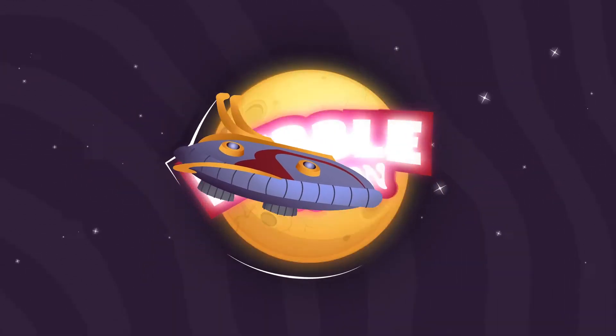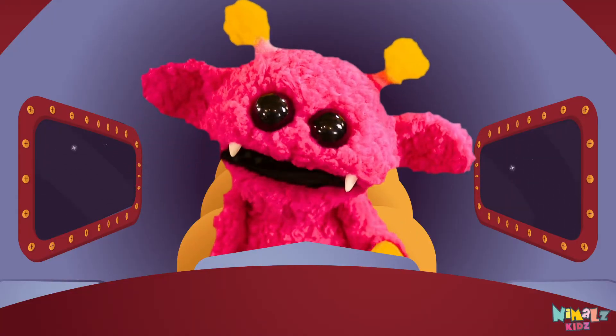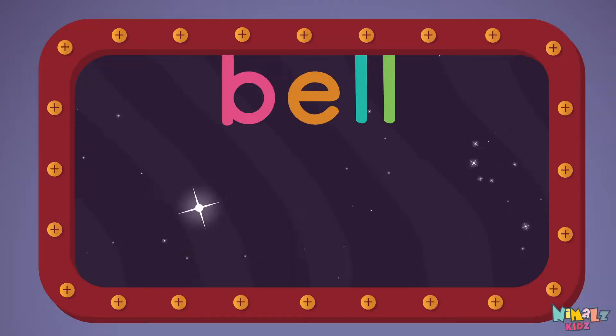Nimble's Kids! Come on everyone, let's learn a new sight word — Bell!